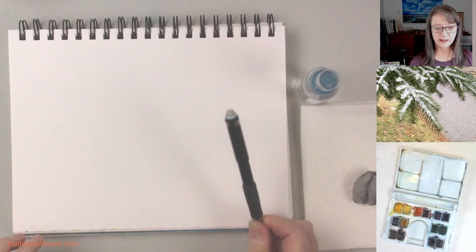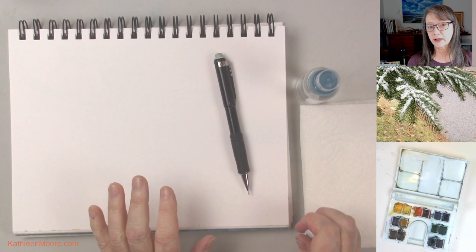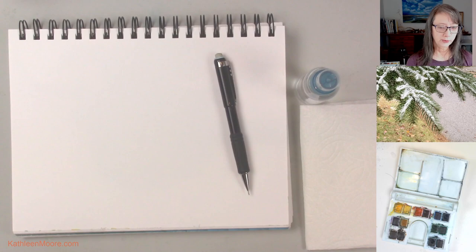I've got my trusty mechanical pencil which I love to sketch with. You can use any pencil you like, or if you want to get in there with pen and ink, go for it. But since we're using a little bit of watercolor in this sketch, make certain your ink is waterproof.